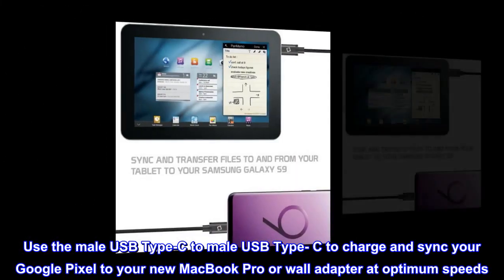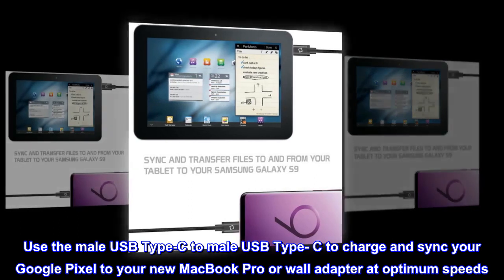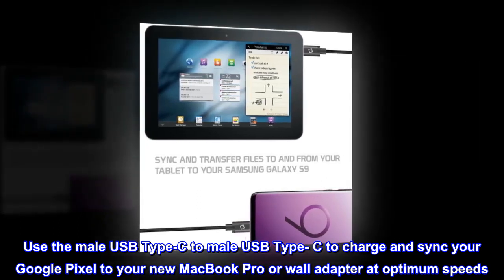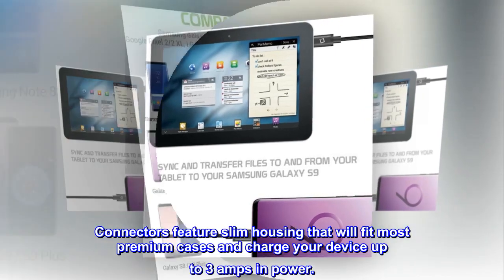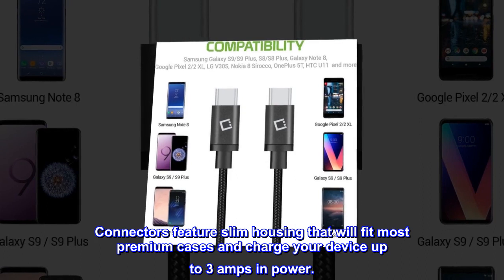Use the male USB Type-C to male USB Type-C to charge and sync your Google Pixel to your new MacBook Pro or wall adapter at optimum speeds. Any two Type-C devices and ports will connect. Connectors feature slim housing that will fit most premium cases and charge your device up to 3 amps in power.